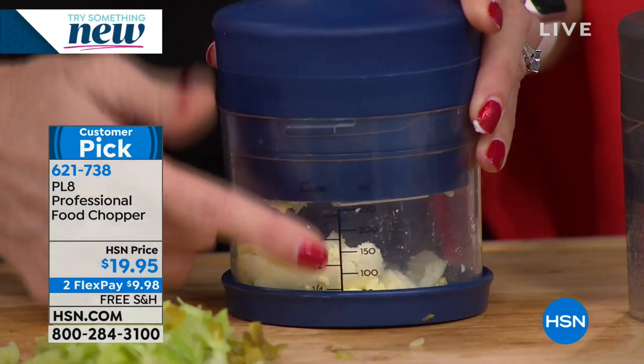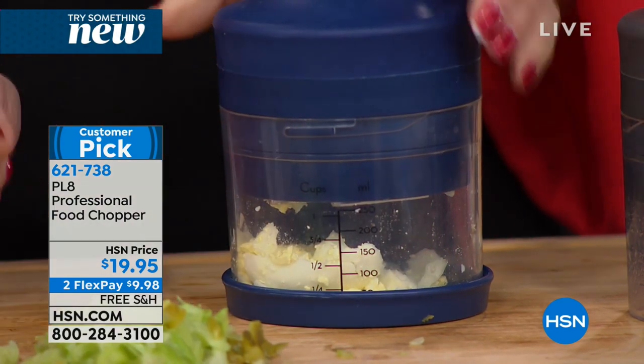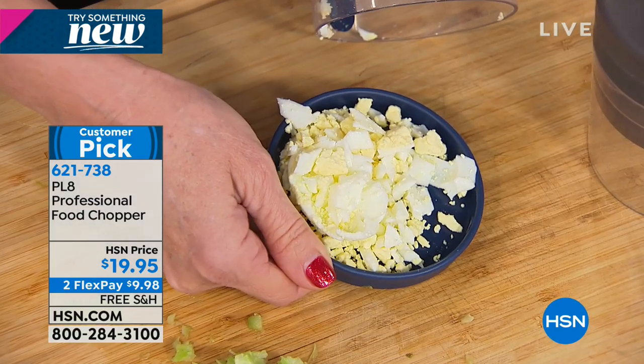So if you're chopping herbs or onion, you'll be able to see — oh, I need a half a cup of chopped eggs in here. There it is. And not only that, you can be on any surface now. If you've got a bottom, that's right, you can be anywhere.